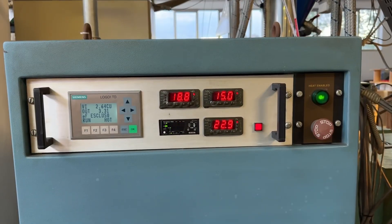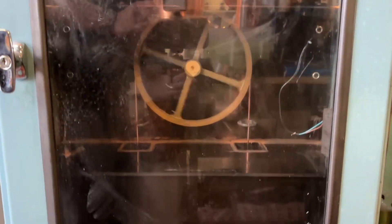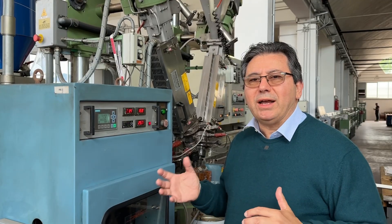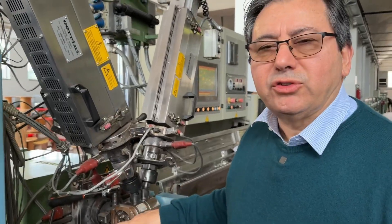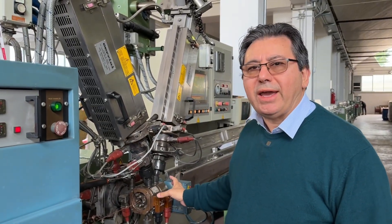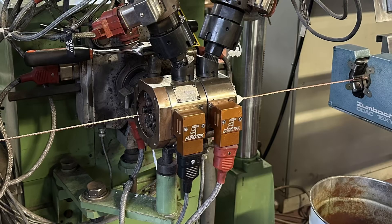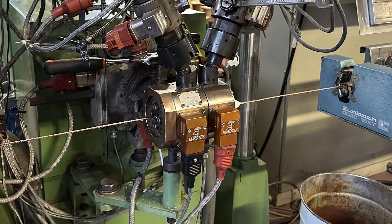Over here, we are making a short circuit, raising the temperature of the wire up to 100 to 110 degrees Celsius. Because when the solid or stranded core enters the extrusion head, it has to have approximately the same temperature as the extrusion head.